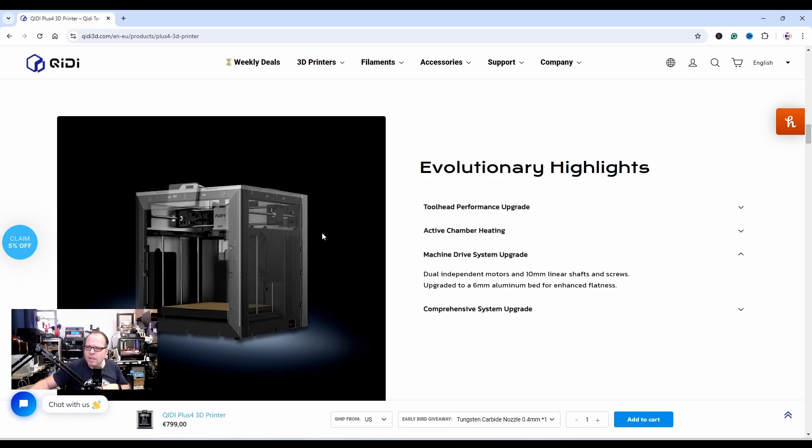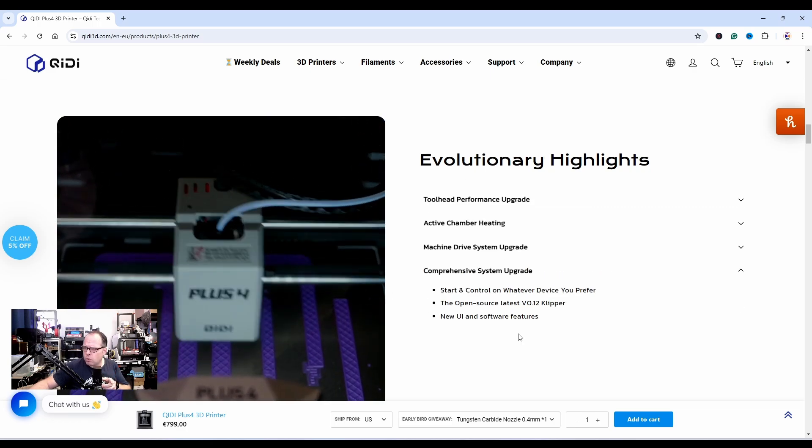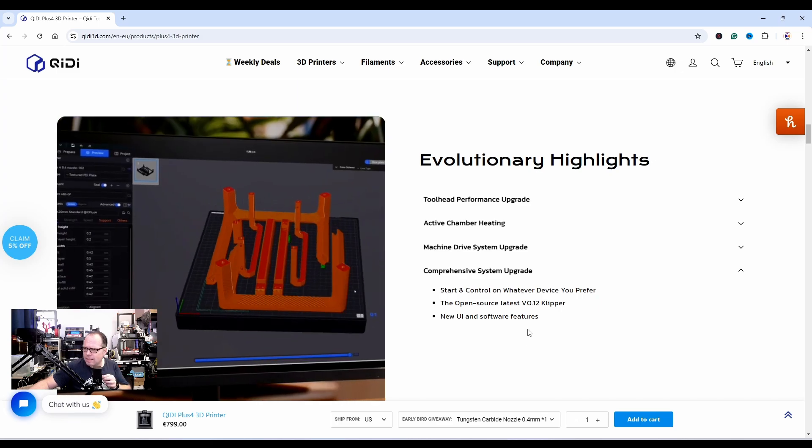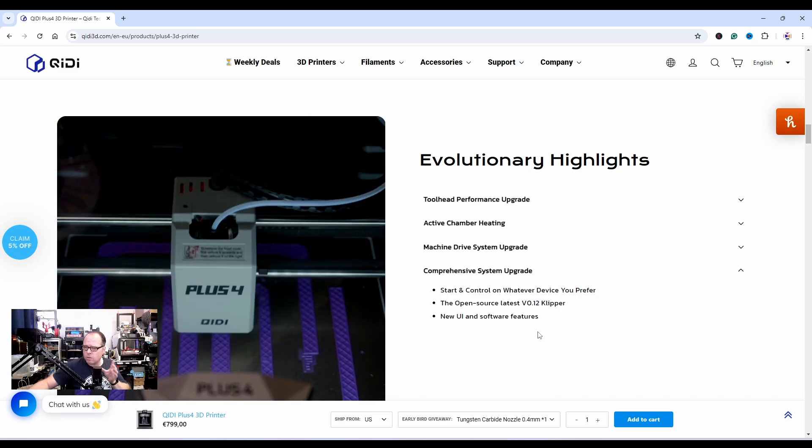I cannot see much in the picture, but I assume this is a Core XY printer — I see one rod here and two rods here. Let's continue scrolling and see if this is indeed a Core XY. You can start and control it on whatever device you prefer, using the open-source latest Klipper v0.12.